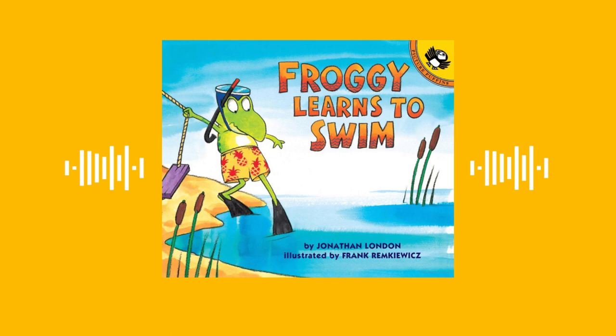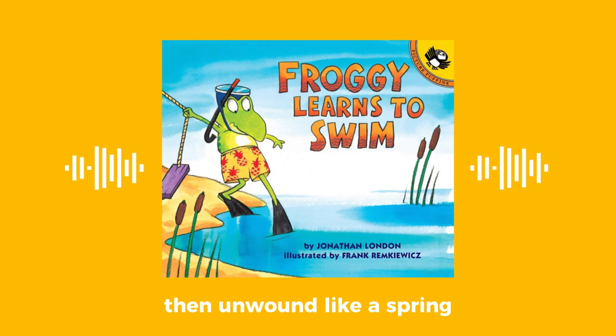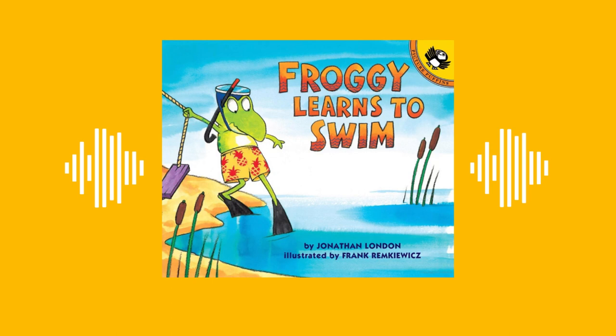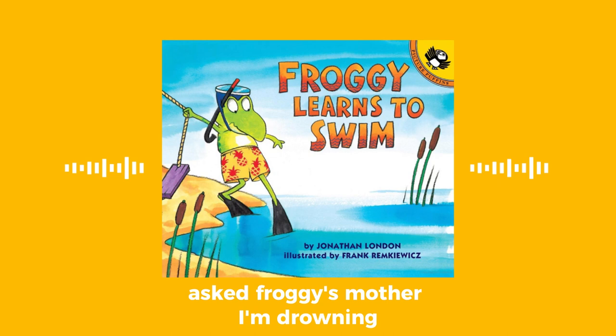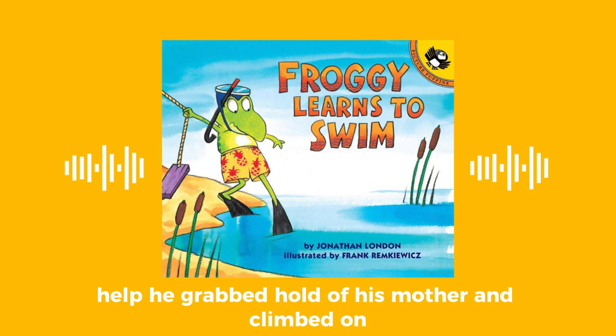He swung so high he wound round and round the crossbar. Then unwound like a spring — zing! And flew through the air, right smack into the pond. Splash! What are you doing? asked Froggy's mother. I'm drowning! cried Froggy. Help!